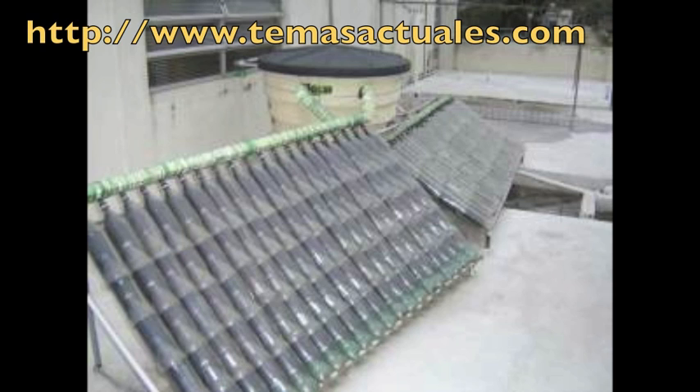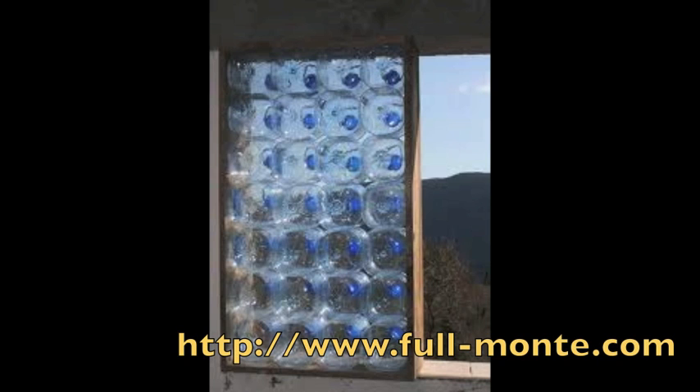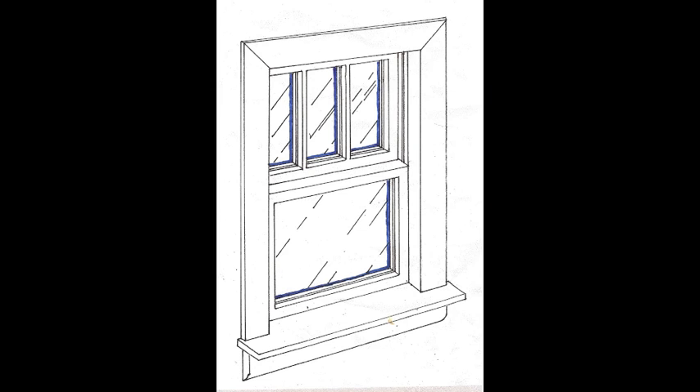This clear plastic water heater is much larger and more practical for household use. It is made almost entirely from recycled packaging waste. You can make a window out of plastic bottles too, and a south-facing window is already a solar collector.